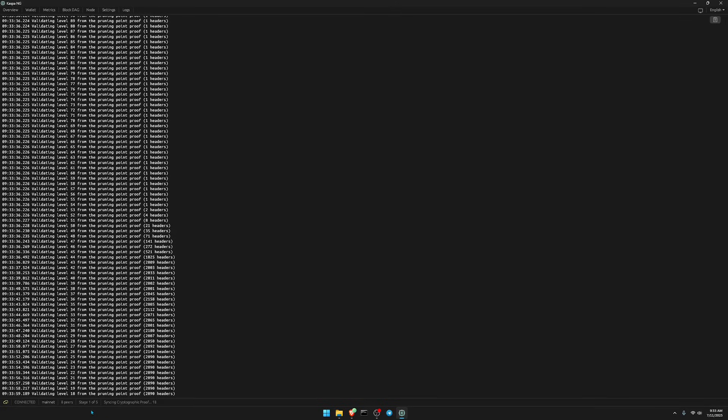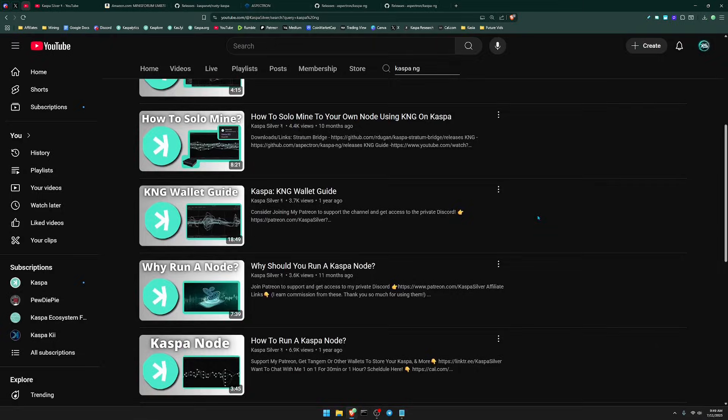Kaspa NG shows you what stage of syncing you're in — right now it shows stage one of five. Once fully synced, the cloud icon turns green, and in the block DAG visualizer you'll start seeing blocks forming in the DAG. It also displays a 'please wait for the node to sync' message until syncing is complete. If you want a more in-depth video explaining Kaspa NG and how the wallet works, I have a video called the Kaspa KNG Wallet Guide — the link is in the description below.